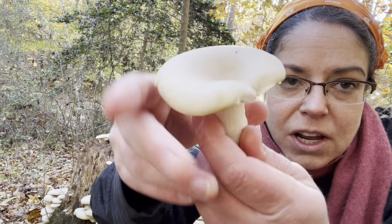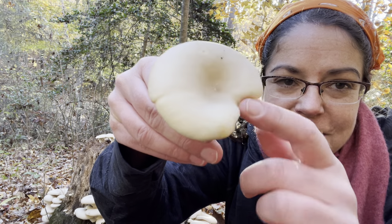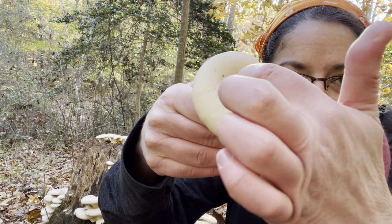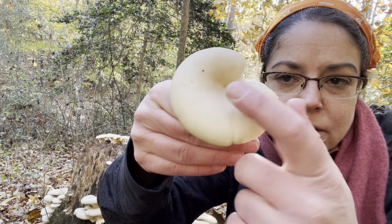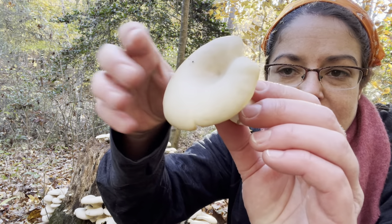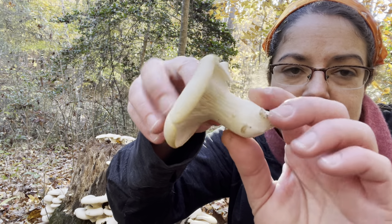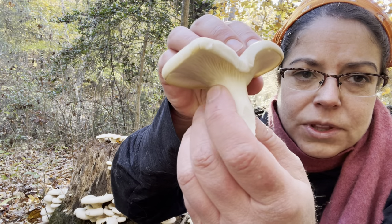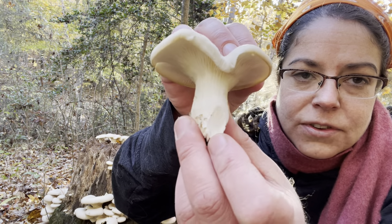You also get a mushroom that oftentimes has an oystery shell look — nice and smooth, with often a deep depression in the middle. Another thing this specimen has is a sort of off-center location of where the stem is. Let me find another one that's a little bit more distinctive.